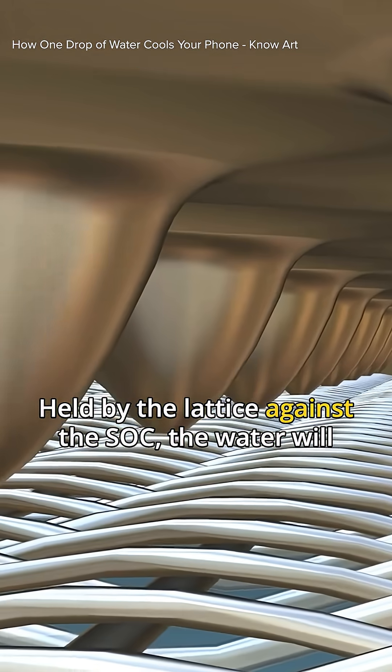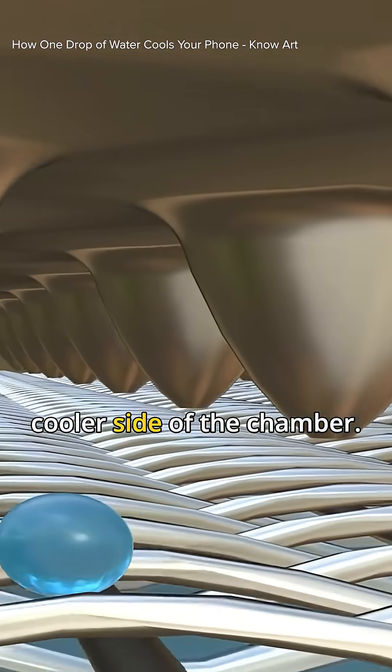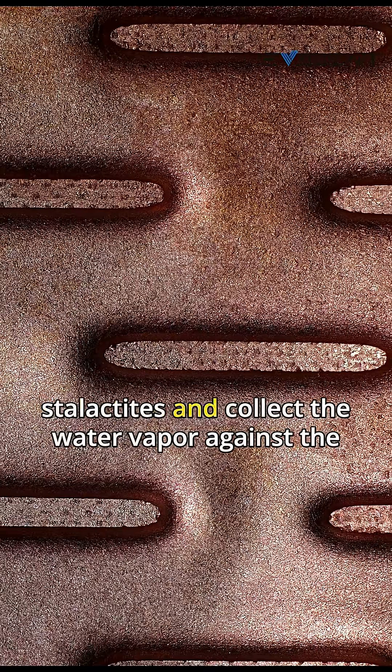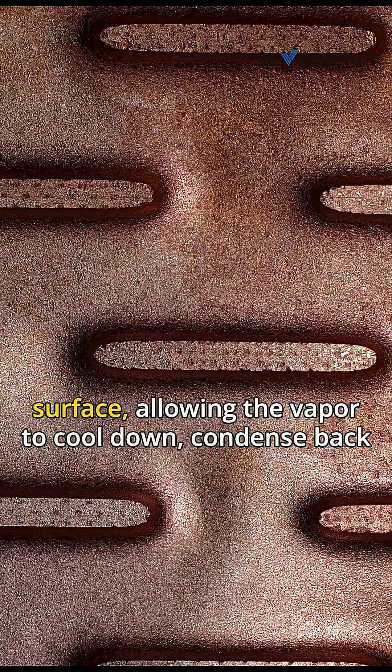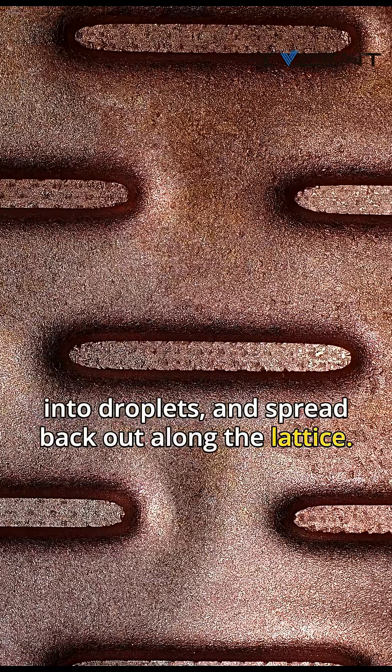Held by the lattice against the SoC, the water will boil and turn to steam, then collect on the other, cooler side of the chamber. The large indentations in the copper are a bit like stalactites and collect the water vapor against the surface, allowing the vapor to cool down, condense back into droplets, and spread back out along the lattice.